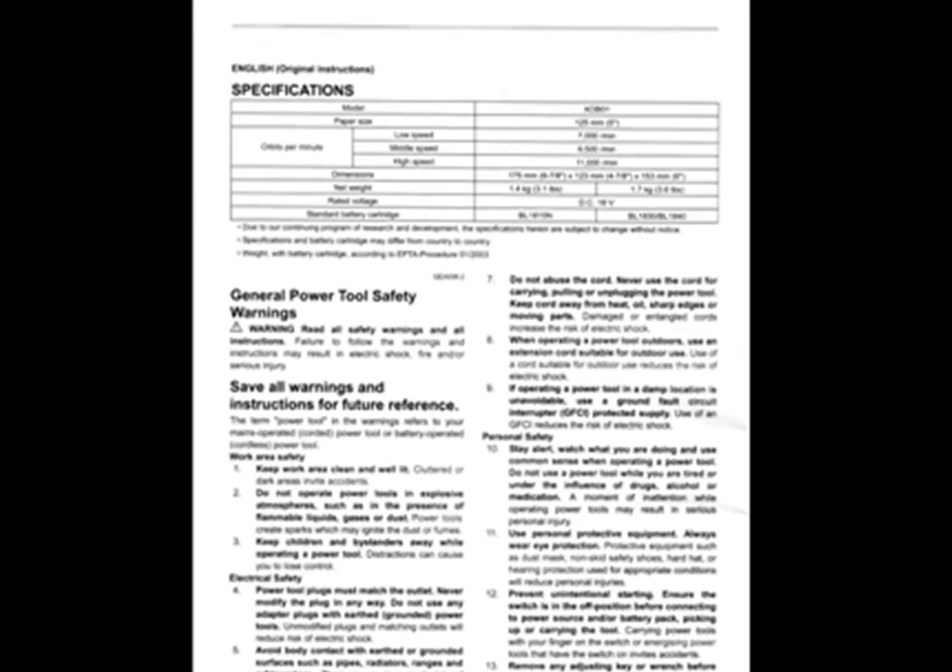The device weighs 3.1 pounds without the battery and 3.6 pounds with the battery, and the rated voltage is 18 volts DC. The standard battery cartridges it uses are the BL1815N, the BL1830, or the BL1840. If you go online and do the search for these batteries, you will find their specifications.